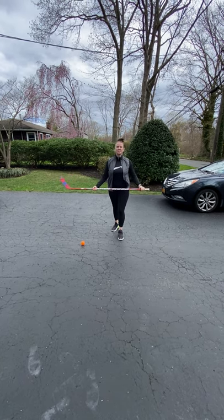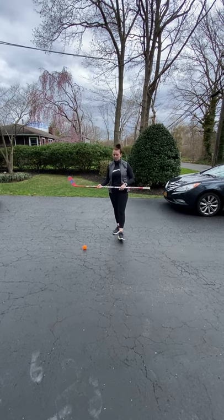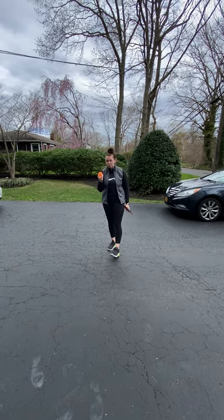Hi everyone, Ms. Shanahan here for 6th grade PE and today we are going to go over hockey. With hockey we're gonna learn how to pass the puck. If you don't have a puck at home you can use a ball, that's totally fine. So I have a hockey ball here, a street hockey ball.